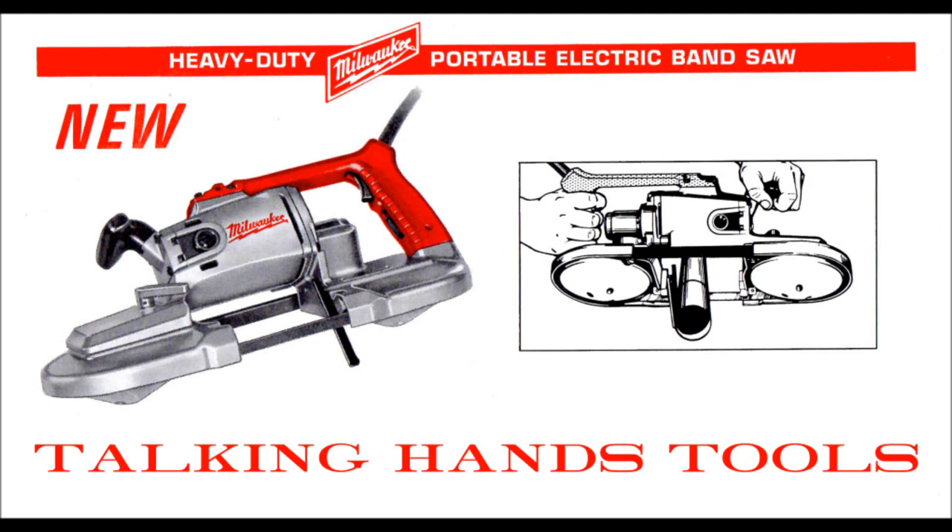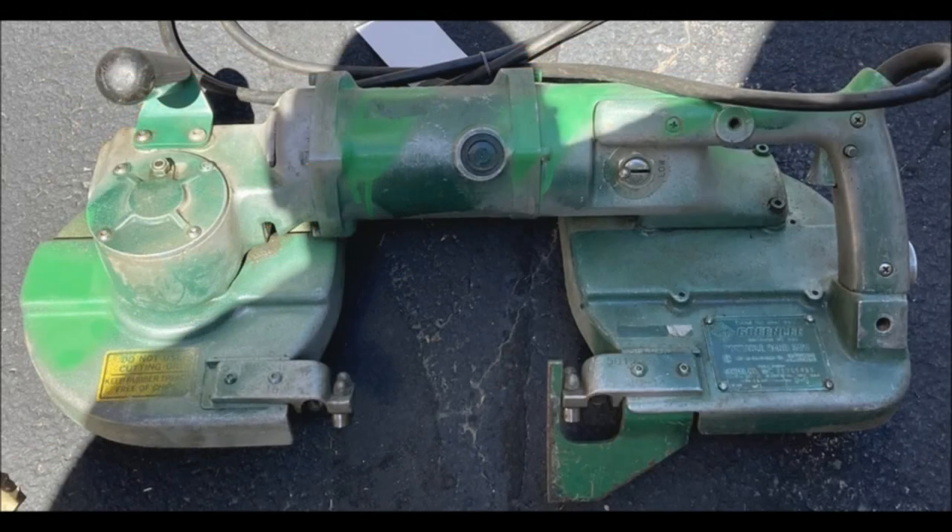Hello everybody, welcome back to the shop. Today we're going to try something a little different. We're going to look at the history of port-a-bands. It's a fascinating tool — they're used very heavily in industry, and they're super handy to have around, even in the home shop. So let's dig into them and see how they evolved. We're going to especially look at Milwaukee port-a-bands because that's particularly what I have here, but it's really interesting to look at how the tools evolve over time. Let's get into it.